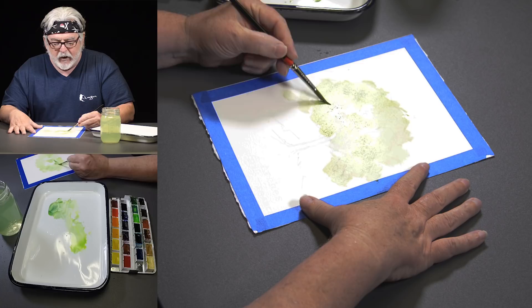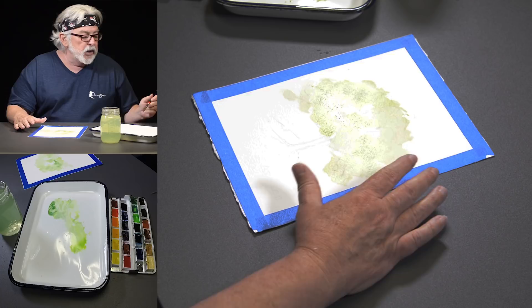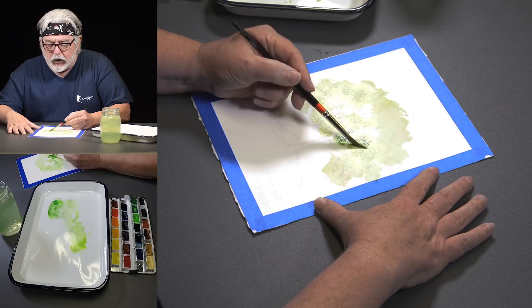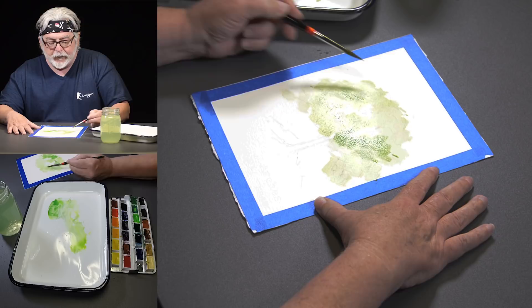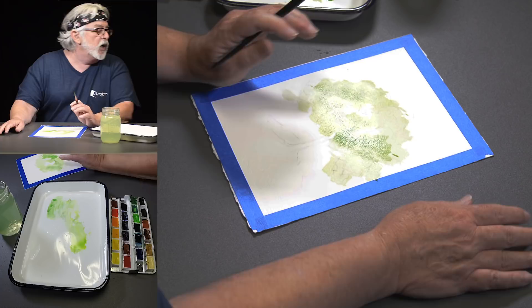Now I'm about to put in my middle value. I'm going to create a darker green while it's still wet so that it kind of blends. I mixed in a little permanent green olive with the may green — it's not too dark.